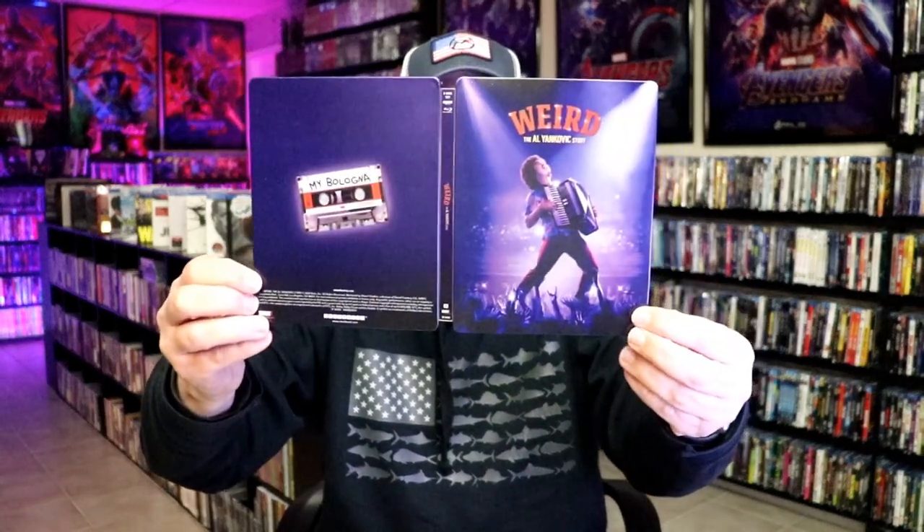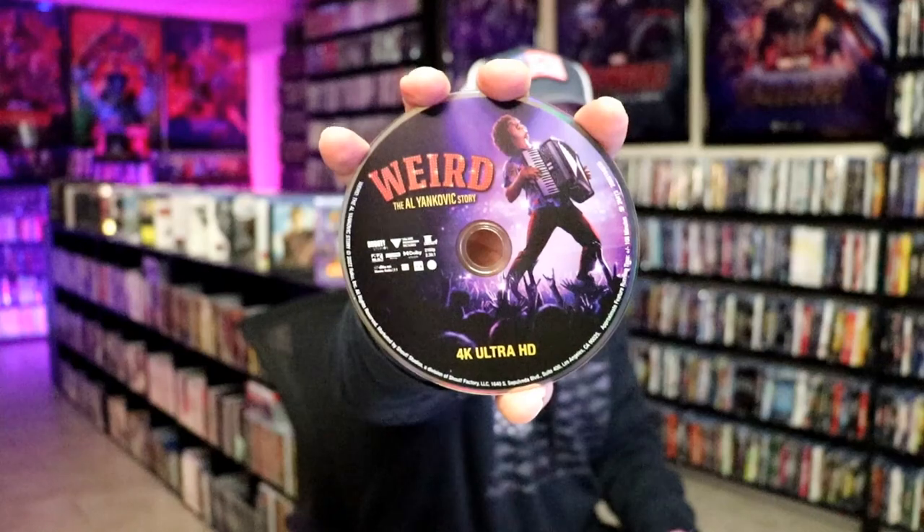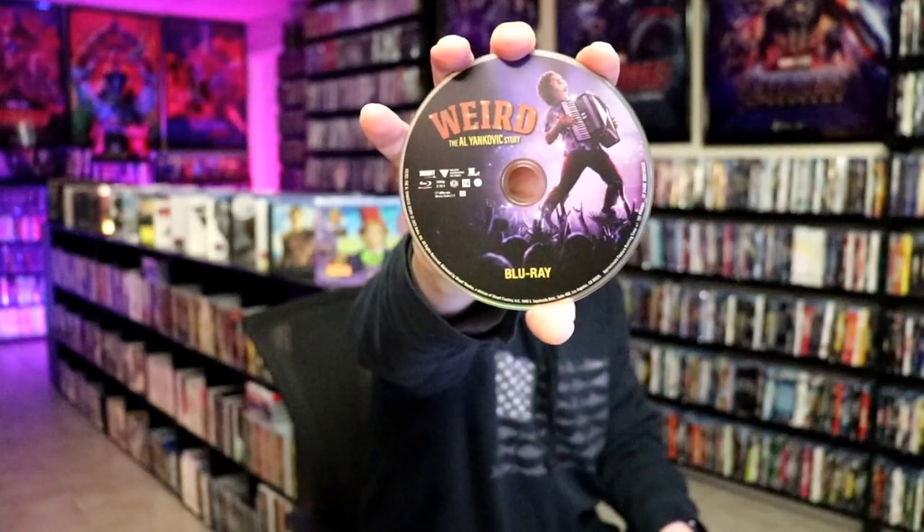We open it up. We have our front and back together — pretty nice. On the inside it does come with just the two discs. We have our 4K disc here with this disc art, and we have the Blu-ray disc with the exact same disc art. And we do have some inside artwork.